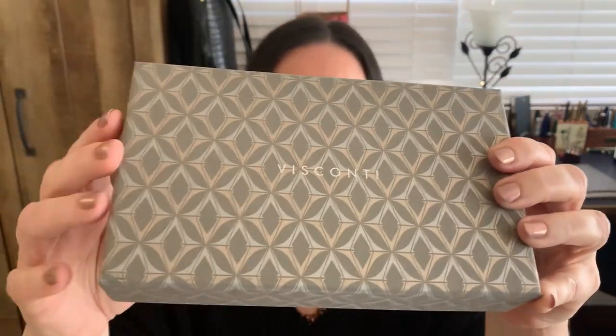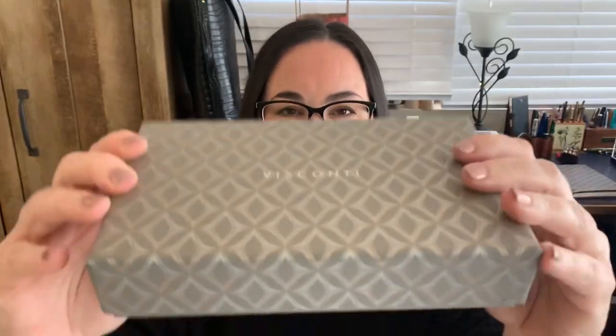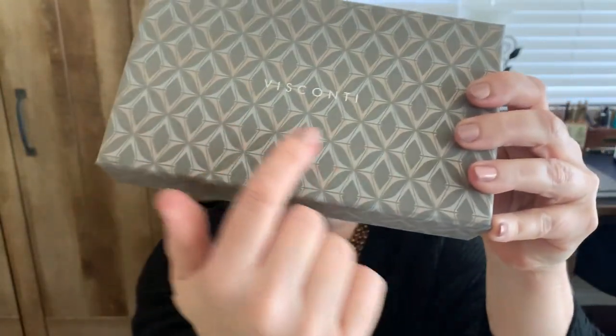It actually comes off and you really get this nice designed box from Visconti. I love this part because they take all the little Visconti Vs — which could stand for Vanessa — and they make a pattern out of it, out of silvers and golds. I think that's kind of nice. So let's take this lid off.